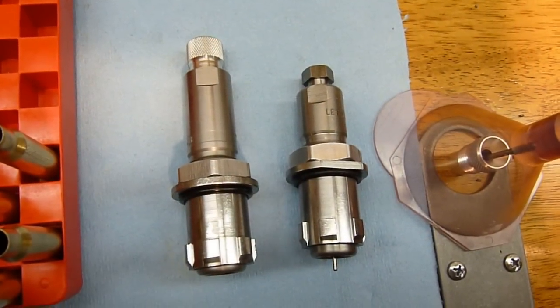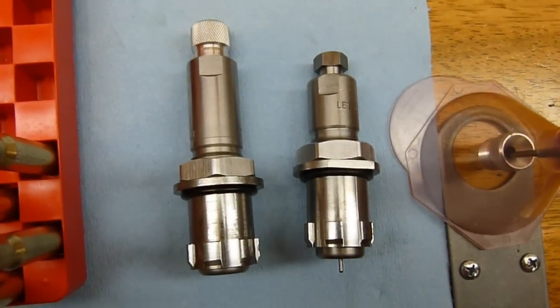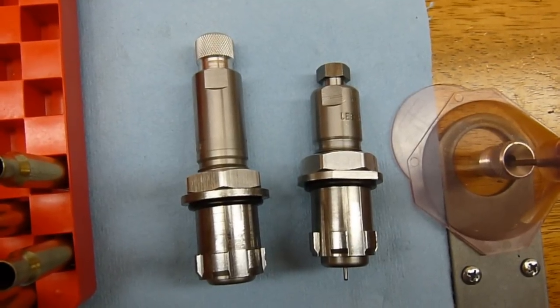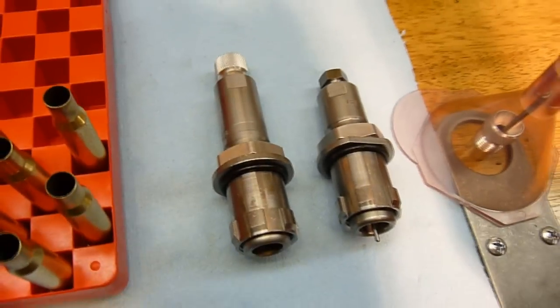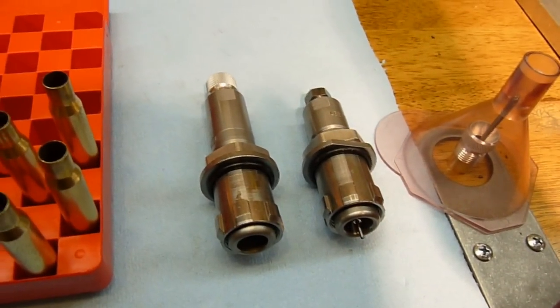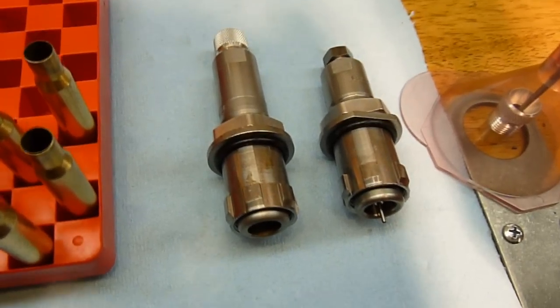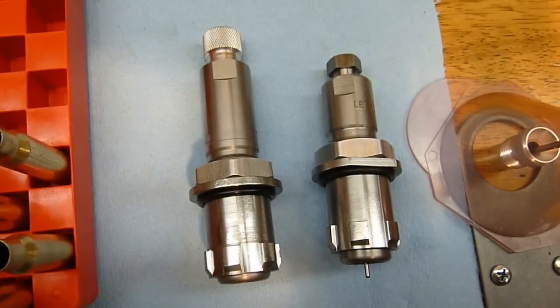The next step is to select the appropriate die. In this case I'm going to be using a couple of Lee dies mounted in lock and load bushings. These lock and load bushings allow the user to quickly install and uninstall dies and switch them over from one type or caliber to another.